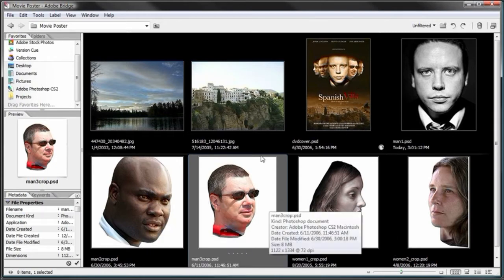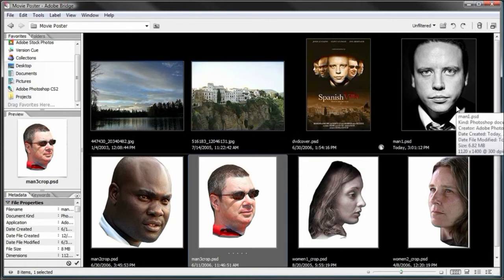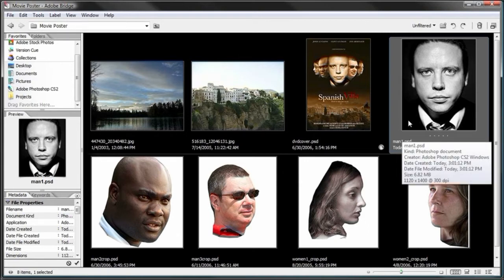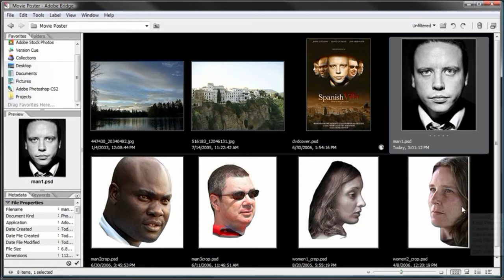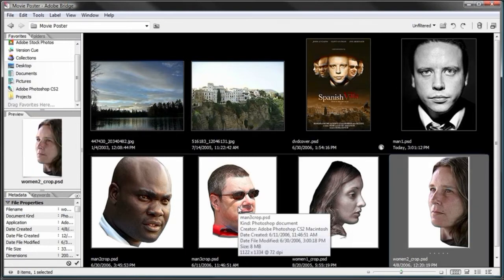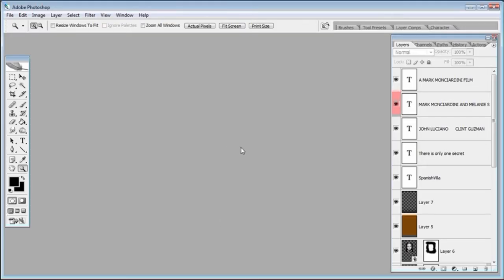If you have photos that already have a dark background, you can just use the paintbrush and mask around the photo. You don't necessarily have to mask before bringing it into the project — you can do it while you're in the project. I've already gone ahead and masked all these people so you don't have to. Let's go ahead and start this tutorial.